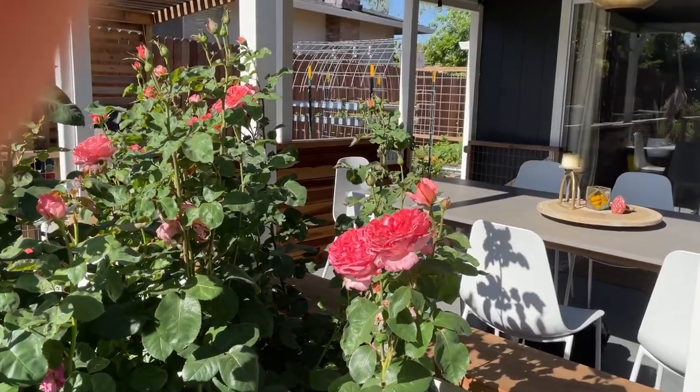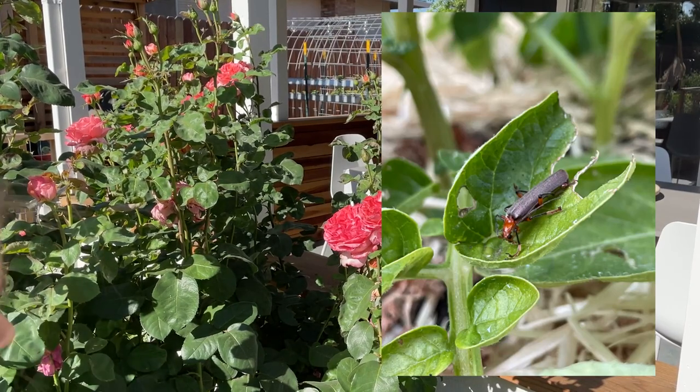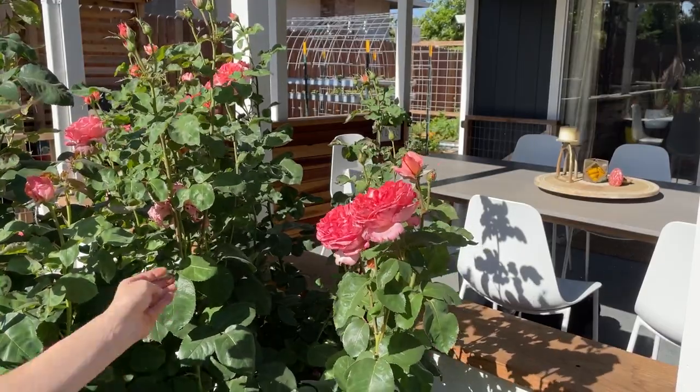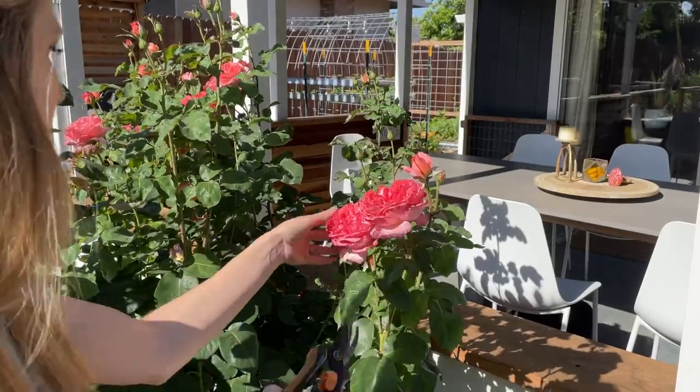You also want to encourage things like soldier beetles. Maybe in a different video we can talk a little bit more about what we have done specifically to create that ecosystem.